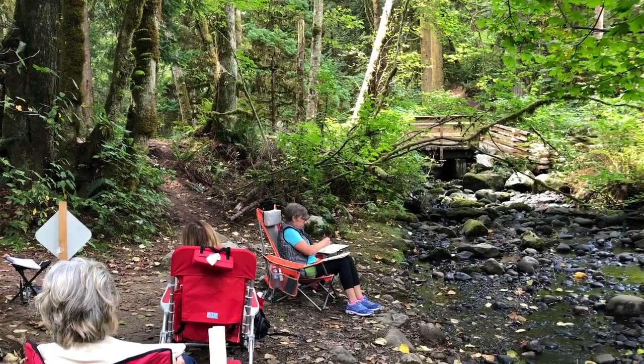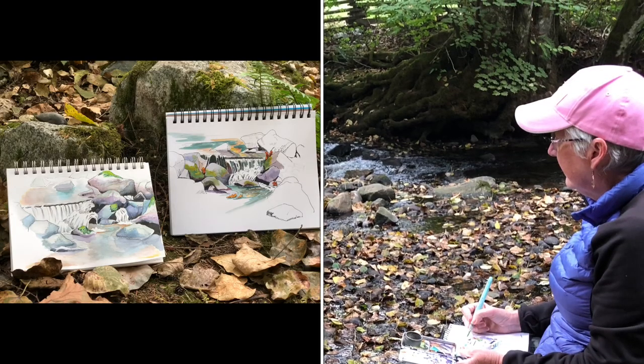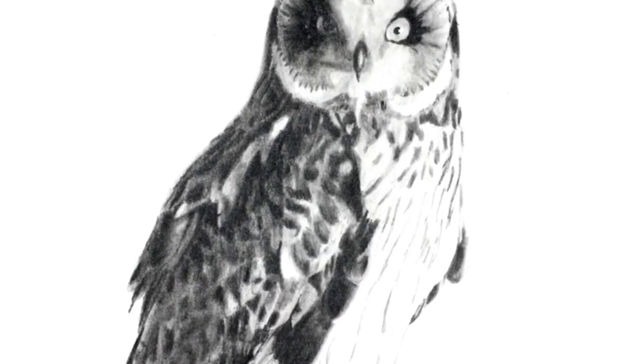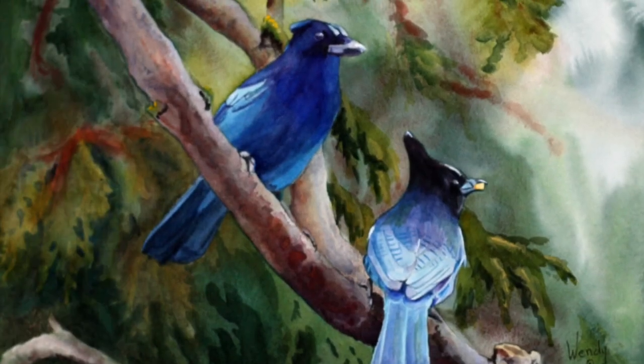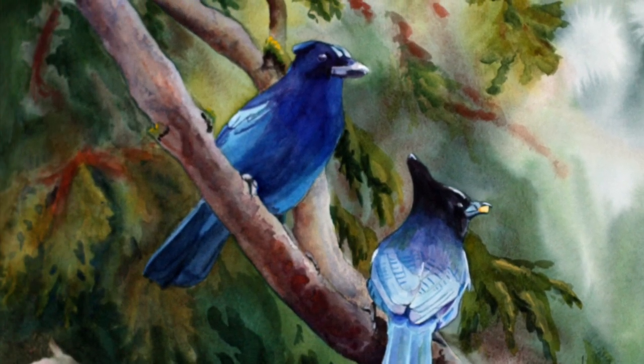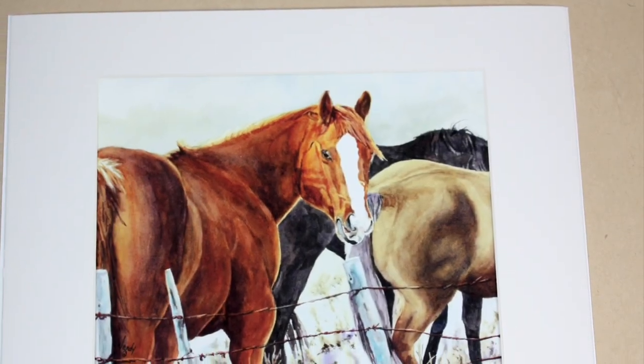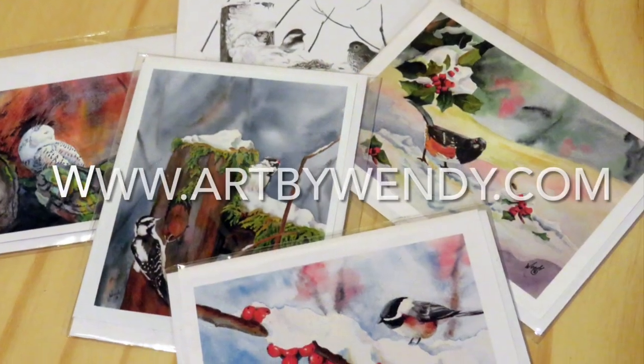Wendy teaches outdoor sketching classes in the summer and she teaches in her studio and online throughout the year. Wendy produces original work in pencil and in watercolor. She completes commission work, particularly pet portraits, and produces cards and prints from some of her work.